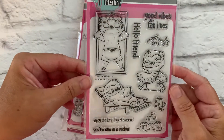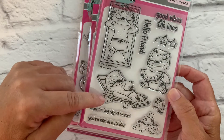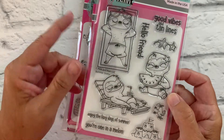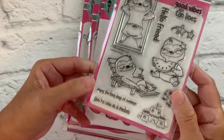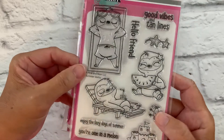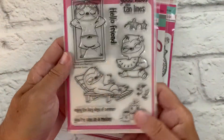These are Summer Sloths, and these super adorable sloths are ready for the lazy days of summer. They're soaking up the sun, enjoying some watermelon. We've got sentiments like 'Good Vibes and Tan Lines,' 'Hello Friend,' 'Enjoy the Lazy Days of Summer,' and 'You're One in a Melon.' We also have coordinating dies to go with this set.